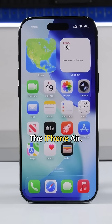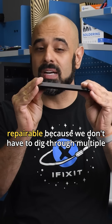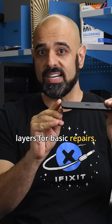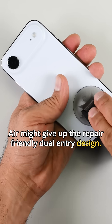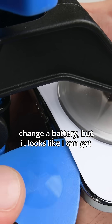Meet Apple's thinnest iPhone ever, the iPhone Air. Here's the crazy thing though — thinner can actually be more repairable because we don't have to dig through multiple layers for basic repairs. When first announced, we were worried that the iPhone Air might give up the repair-friendly dual-entry design. It's annoying to have to fuss with an expensive OLED when you're just trying to change a battery.